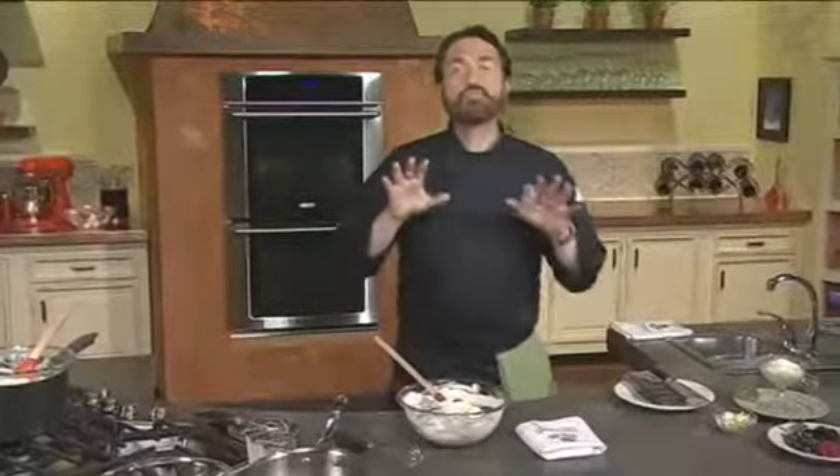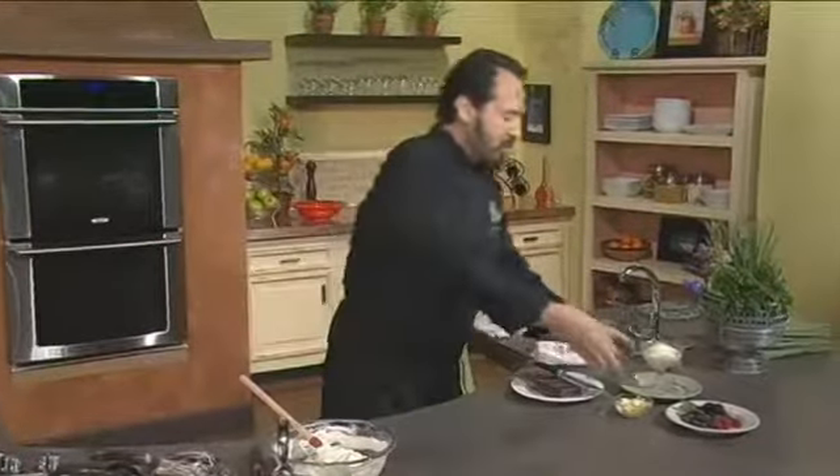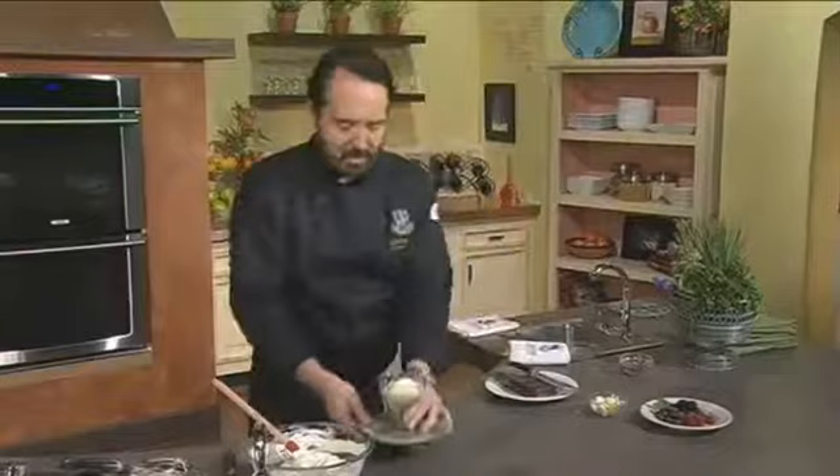This is extremely important: we're taking advantage of all the air that's been trapped inside the whipping cream, creating the volume and giving us the texture we want for the mousse. The mousse is ready at this point, but you cannot use it right now — you need to put it in the refrigerator at least overnight so it's nice and thick. I've placed the mousse into a pastry bag and piped it into one of my favorite containers — this wonderful glass serving container.